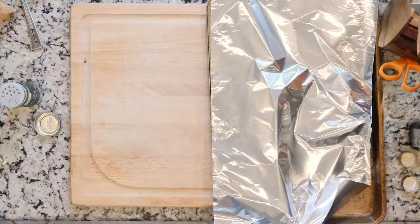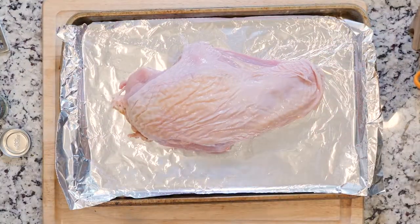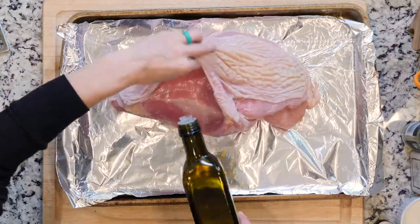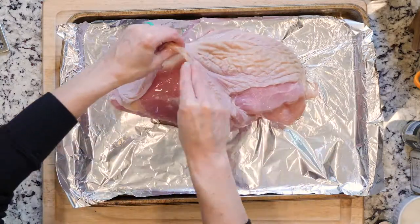Heat the oven to 425 and line two baking sheets in foil. Place the turkey breast on one foil-lined sheet and loosen the skin from the flesh. Pour a little oil under the skin and add a pinch of salt, using your fingers to spread the oil and salt around over the flesh.